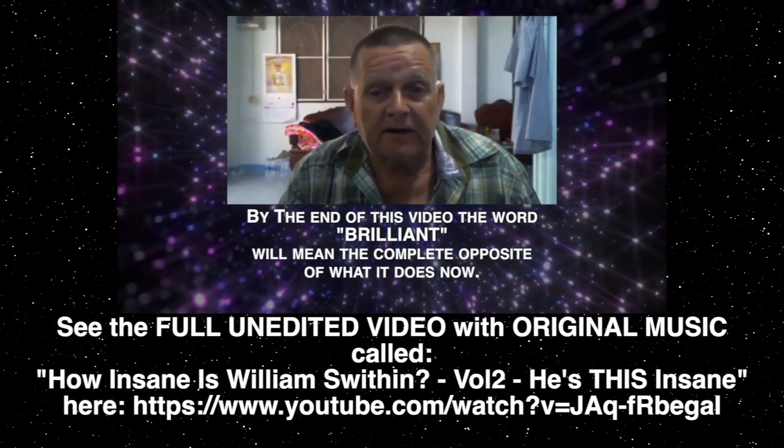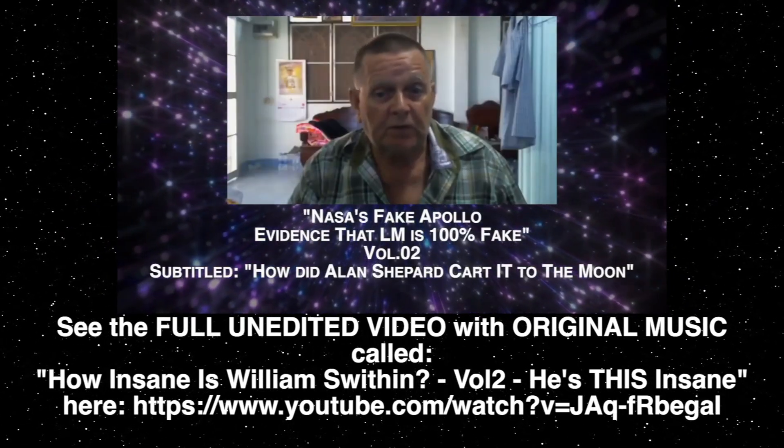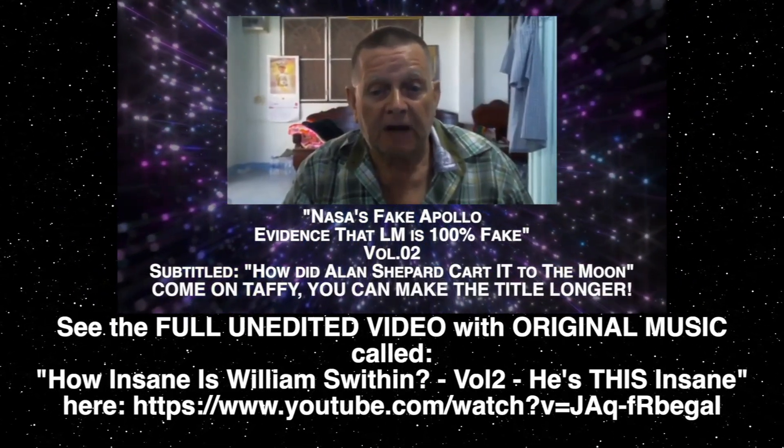Welcome to another video by Brilliant Expat Family, another video titled NASA's Free to Follow — evidence that this moon landing is 100% fake. How did Alan Shepard get his car to the moon?